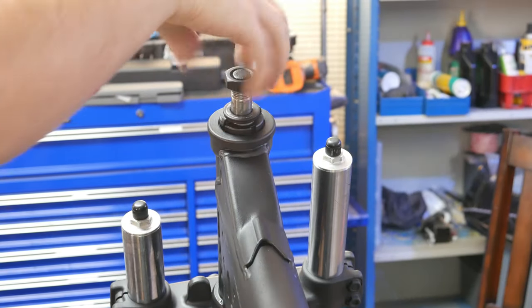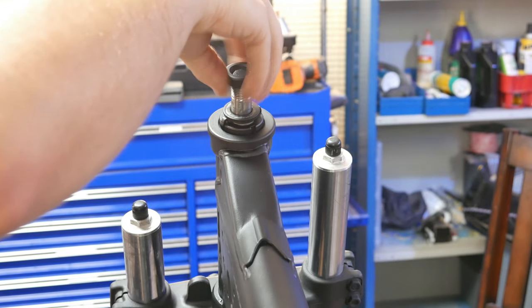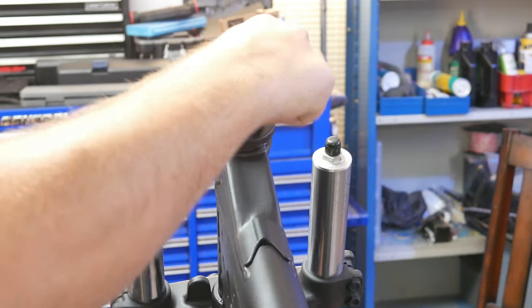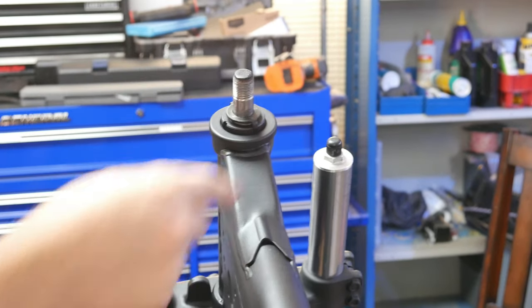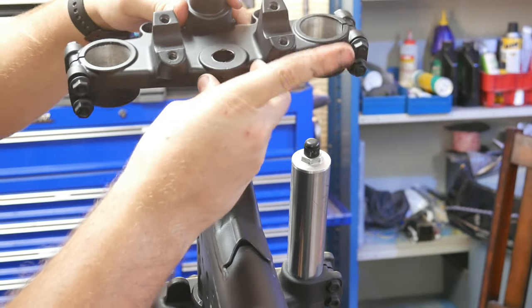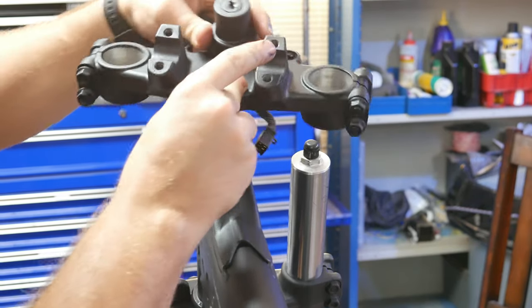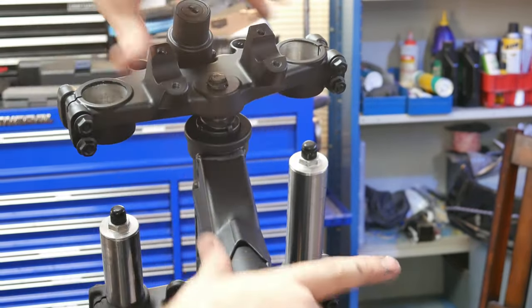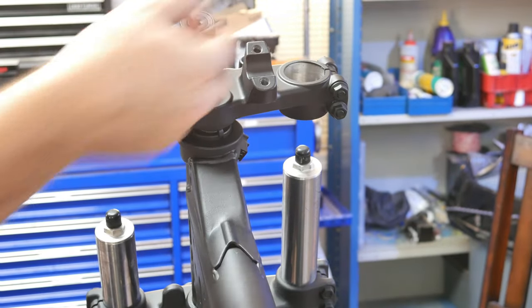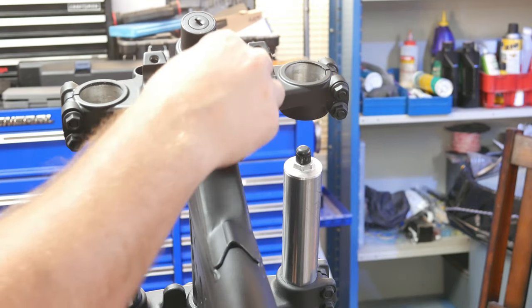If you're wondering why I didn't put the top clamp on before installing the forks, the answer to that is I have no idea. I think I was just so eager to get the forks installed and have this thing look a little bit more like a motorcycle that I just completely forgot about it. But if you're doing this, I would suggest that you put the top clamp on first — that way you can install the forks like they're supposed to be installed and everything will probably be a lot easier.